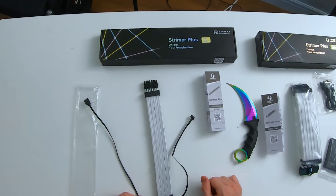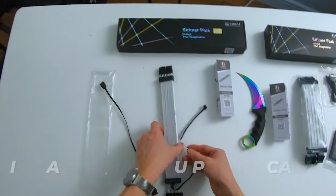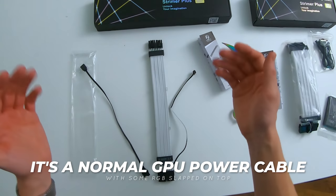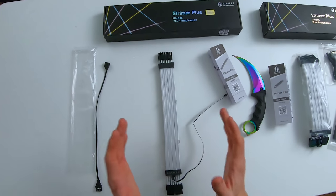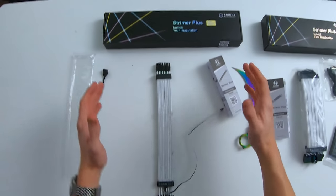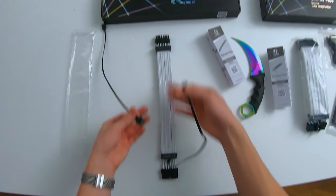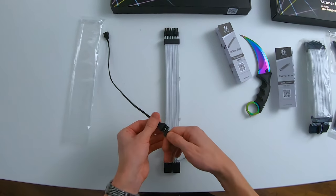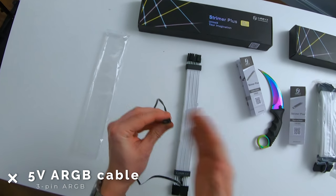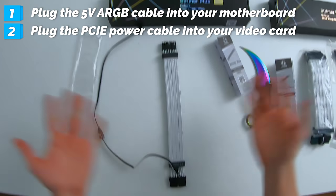The 8-pin GPU power cable from Lian Li comes very well packaged and setting everything up is very easy. This is essentially a normal GPU power cable but with LED tubes on top. You can sync this cable up via the hub, but if you've only bought the 8-pin RGB GPU power cable, all you have to do is plug in the optional 3-pin 5-volt ARGB cable into your motherboard header. Simple as that.